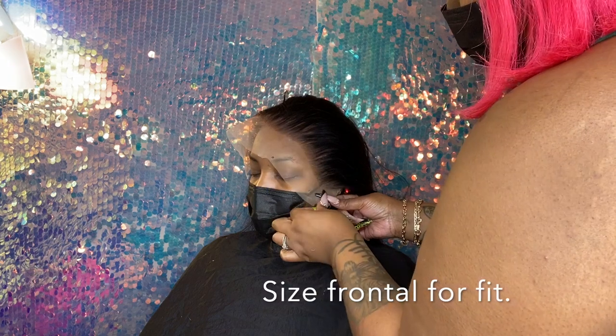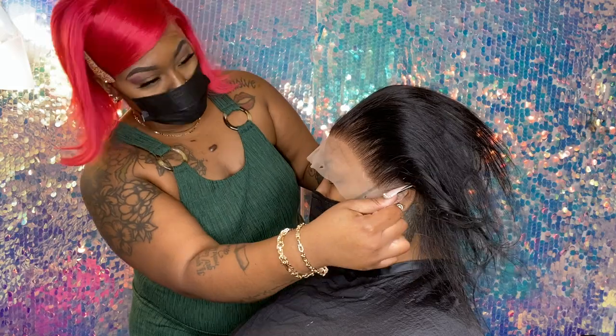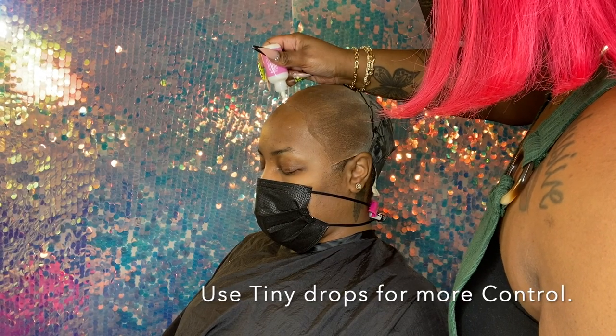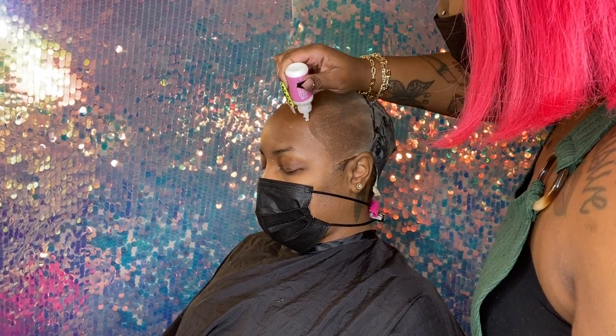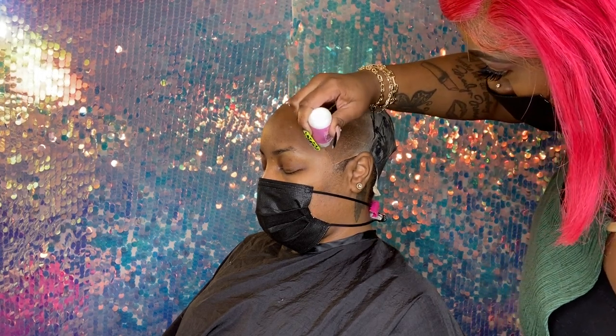I like to size the frontal before I apply the frontal always. I like to use tiny drops of adhesive — it gives me more control. I also apply it on the cap and her skin as well to kind of mend it and blend it. That's the ball cap method.